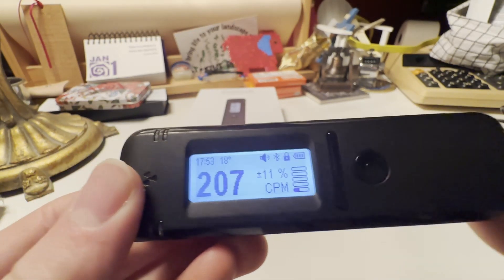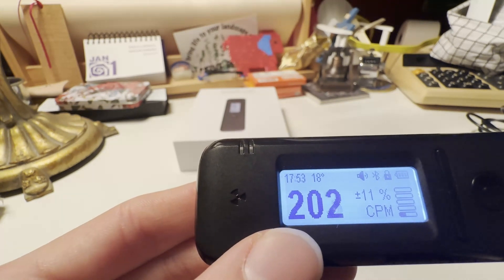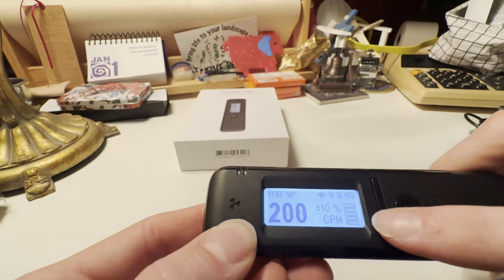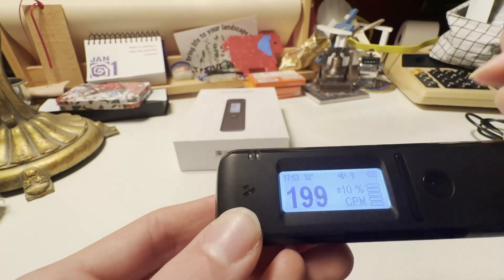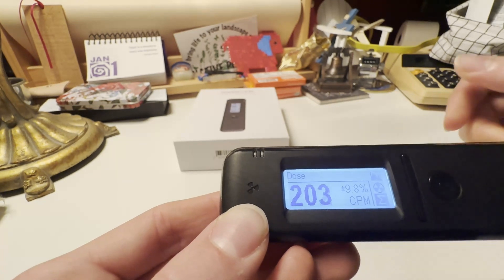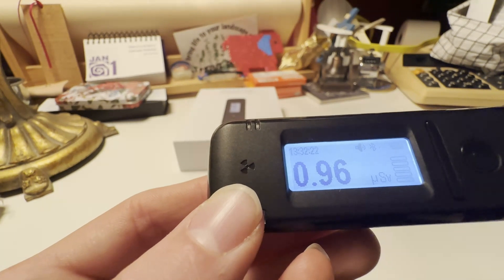First I'm going to go through the individual functions on the screen. Right now it's displayed in counts per minute. This will read a lot higher counts per minute for background since it uses a scintillation crystal opposed to a Geiger-Mueller tube. There's a circle button and a longer button with two different spots you can click. You unlock it by holding down until the lock icon goes away. If you press it again, you'll see different menus — right now we're in monitor. Then you have dose, which gives you the dose rate in either micro-sieverts, micro-rem, or roentgen.